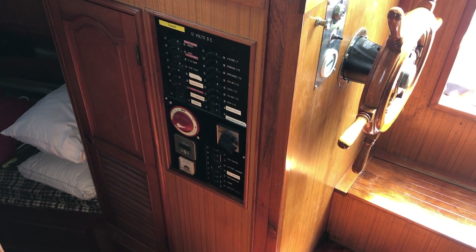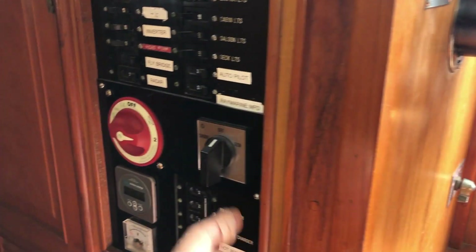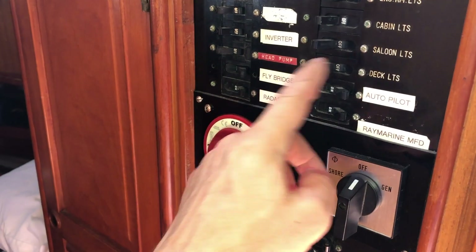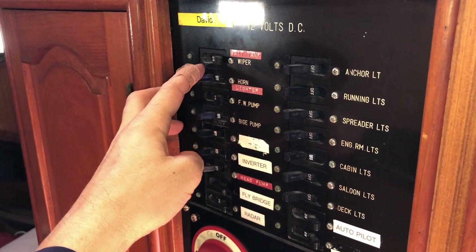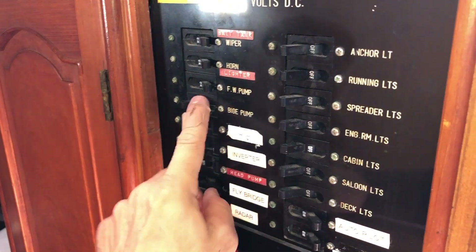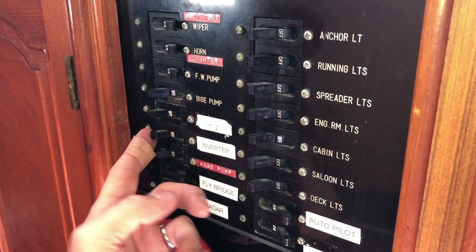Getting underway: engine startup. First, disable shore power and remove the shore power cord. Next, turn on all your underway electrical breakers — the bottom four: flybridge radar, autopilot, Raymarine MFD, windshield wipers, bait tank, wash down, and horn lighter. Fresh water pump is on, bilge off. This is a spare inverter — only turn this on when needed.